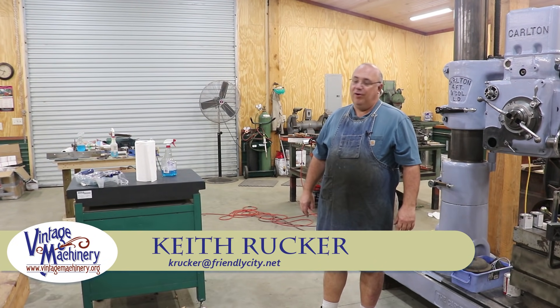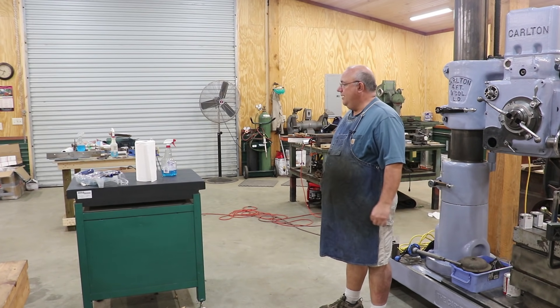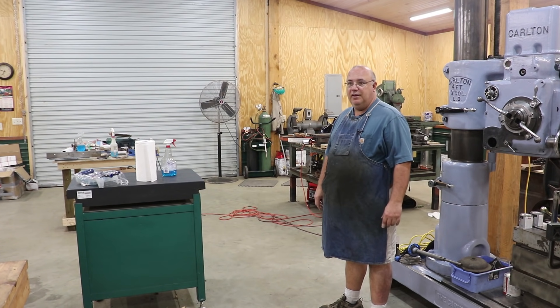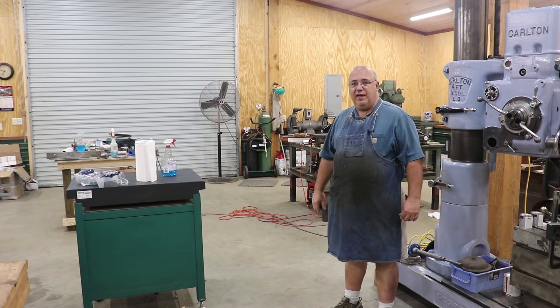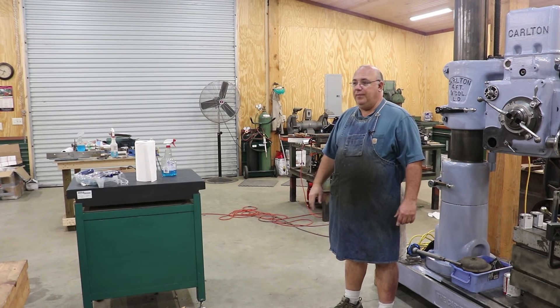Hello, Keith Ruck here at BenchMachinery.org. We are today pretty much going to be wrapping up a scraping class that I've been hosting here at my shop. This is the third Richard King hand scraping slash machinery building class that we've taught here. We brought in Richard King, who is basically the instructor for the class. He does these classes, has been doing them kind of all around the country, even all around the world.